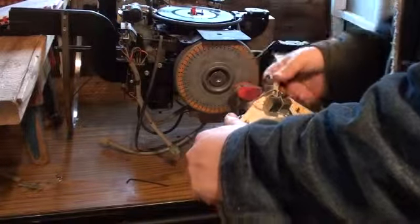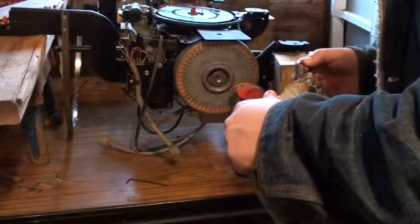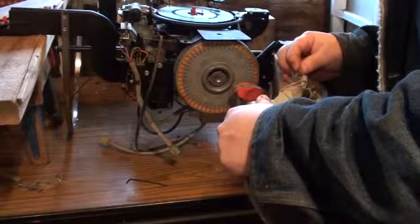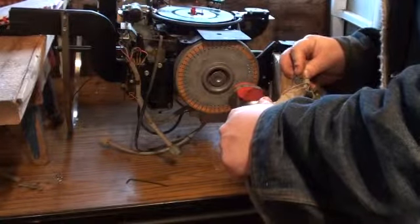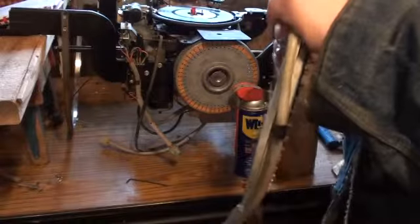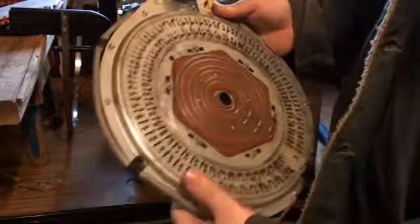Yeah, this has got to be sitting on that pin. It doesn't seem to be sitting very well — that's why. I guess one end of it is broke. I'll get to that later, I guess.